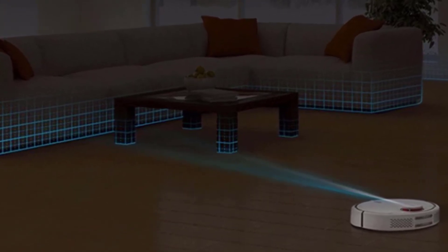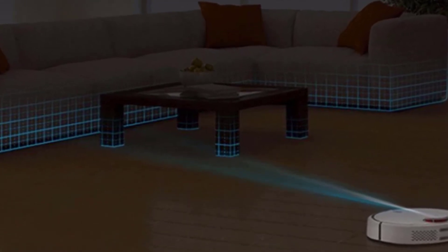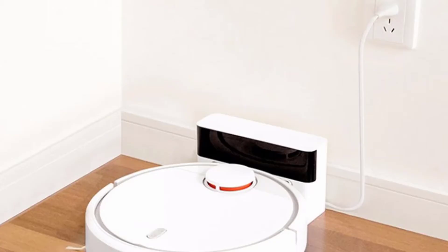Bigger homes can also use this device, because after it recharges, it will remember its last location and return to that exact point to continue its cleaning cycle, rather than start again and potentially neglect certain areas.